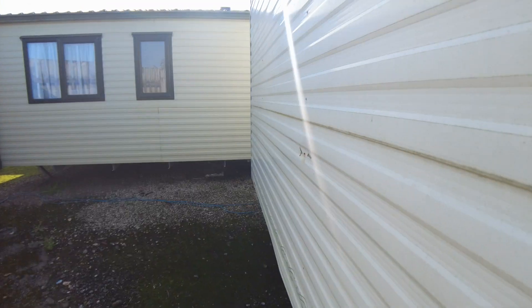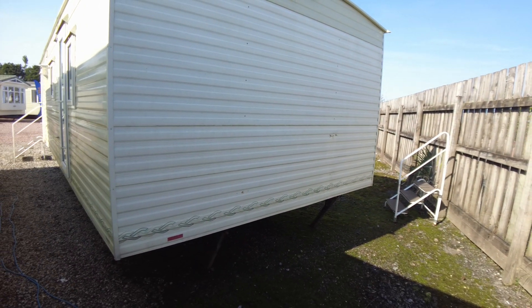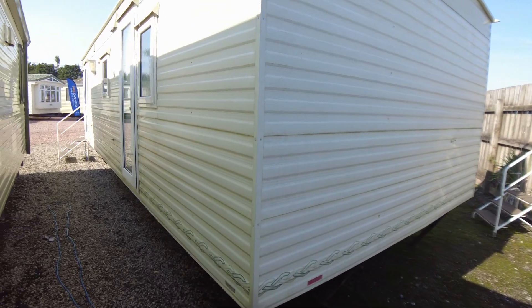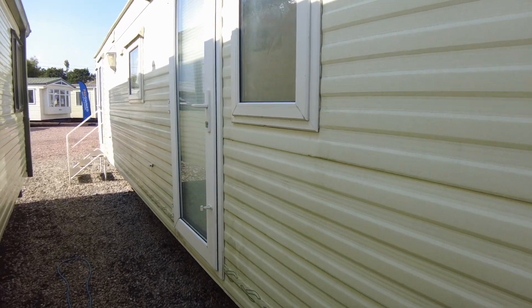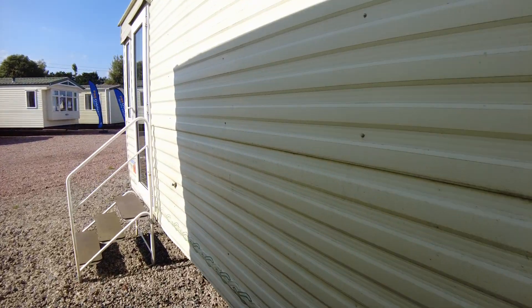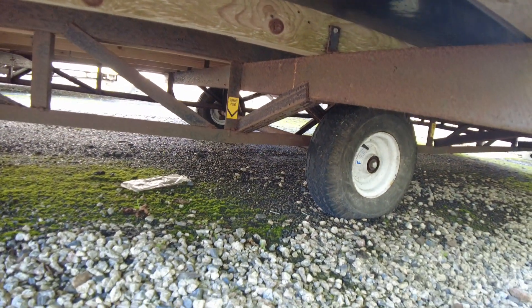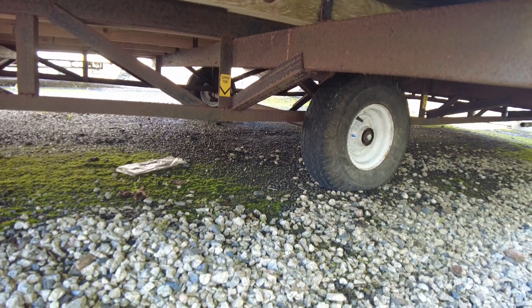Heading around the back of the caravan there are a couple of rusty holes to fill where screws are missing or a regulator has been taken off, but no significant damage anywhere. Coming down the door side, it all needs a good wash but it's pretty free of any significant damage on the outside. The chassis is a standard painted chassis but very solid with no issues.